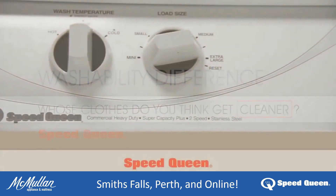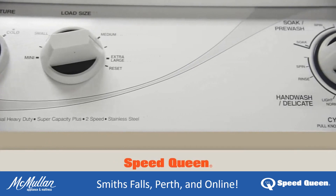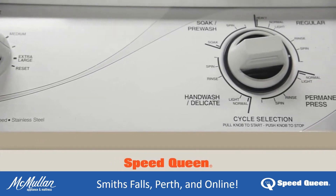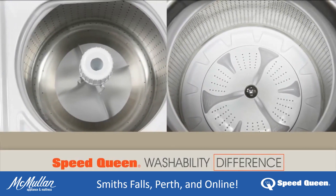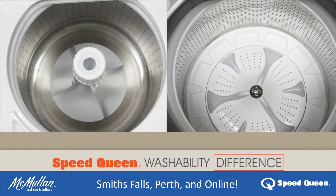At Speed Queen, we wanted to demonstrate how our commercial grade washing machine moves more water through clothes. So we went head to head with the competition to show the Speed Queen washability difference.